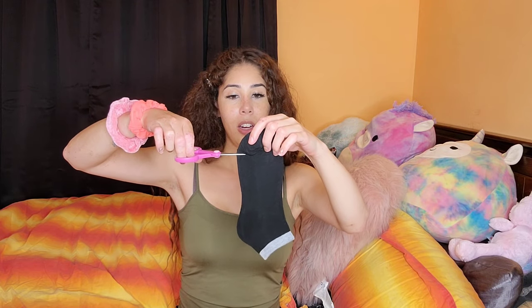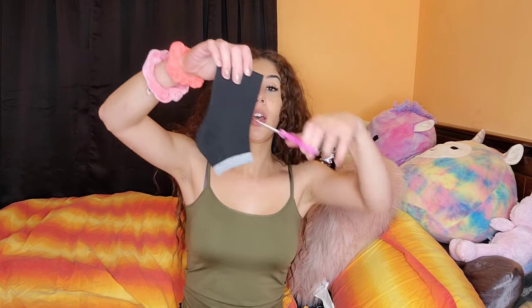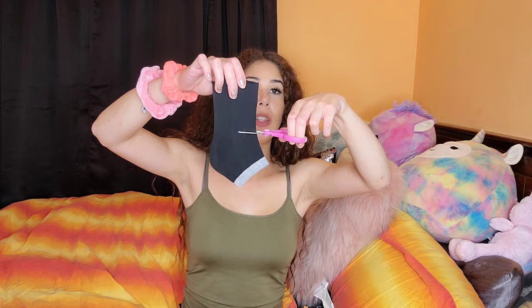Okay, so you gotta take your sock and you're gonna do this. I'm gonna cut this side off. So we cut the top part off, then you want to cut right here too, so that way it's like a little tube. You should have something like this.